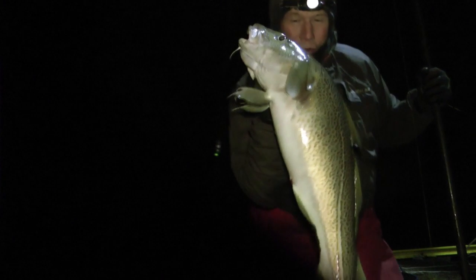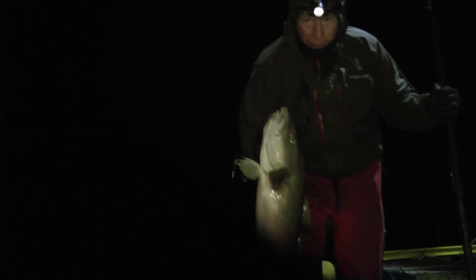What a fantastic cod — as you can see it, beauty! Must be 13-14 pound, fantastic fish. Again straight mackerel bait — beautiful conditioned fish.